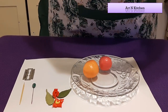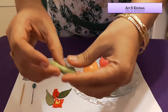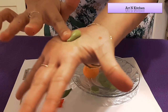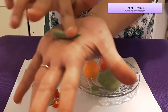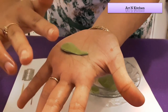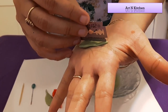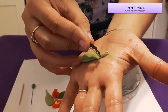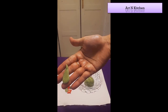Let's see how to make a leaf. Take a small dough and roll it like this. Now flatten it with the help of your finger. Now take a blade and make a line like this, and roll it like this. Our leaf is ready now.